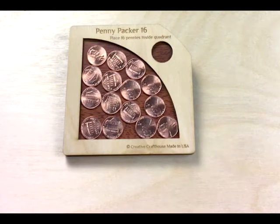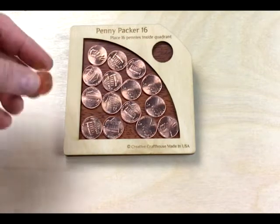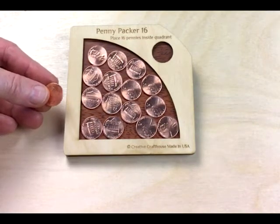I did this based on the popularity of the 10 penny puzzle, which was recently reviewed by Mr. Puzzle from Germany. And I wanted to find something a bit more challenging, and this is definitely a bit more challenging.